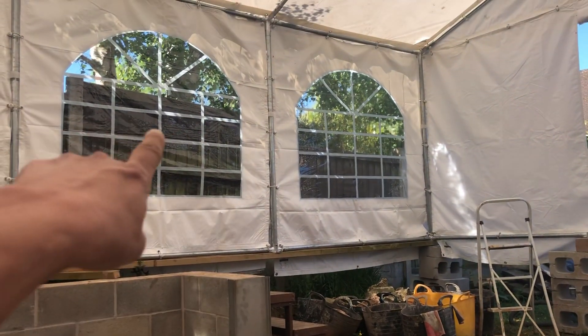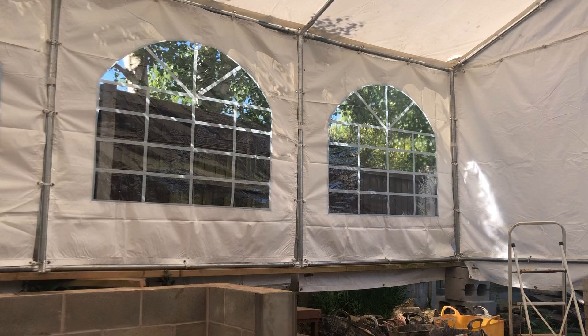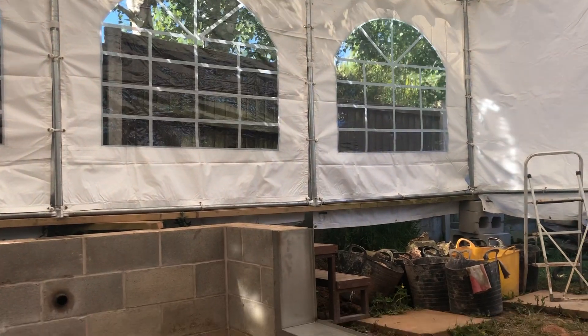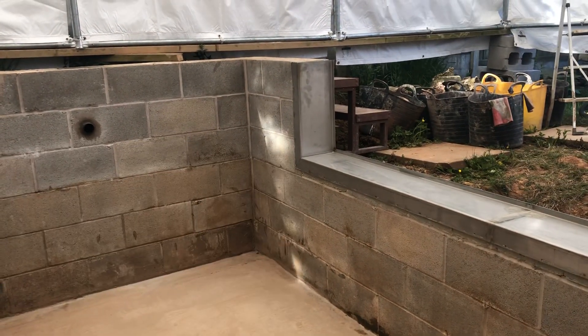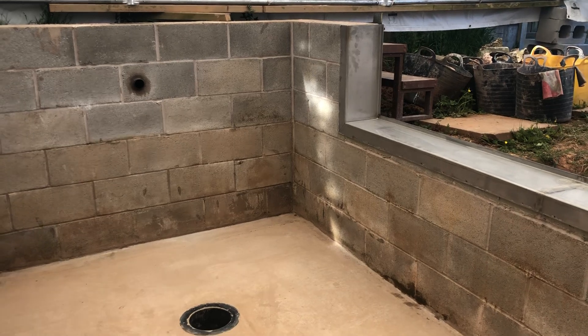Sometimes if the sun comes through and hits the pond, maybe just put a bit of paper up there or a little tarp just to shade it so you don't get any streaks of sun. See what we've got over there? It's nowhere near intense enough to do anything detrimental to it at the minute, but that's just for future reference.